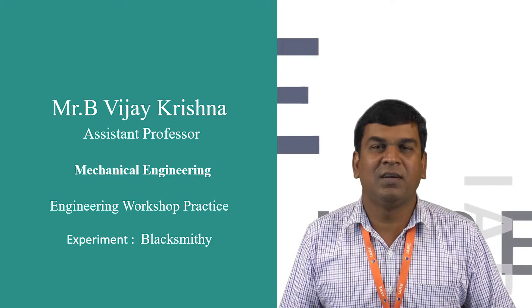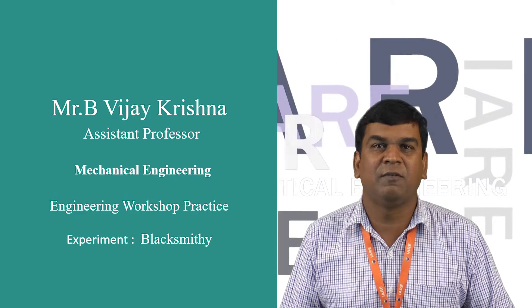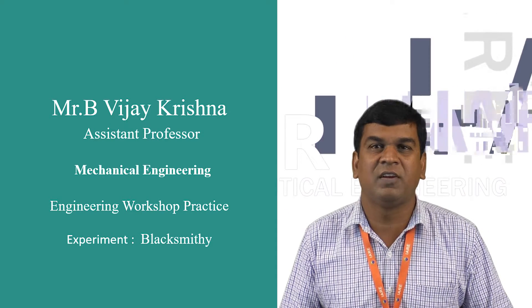Hi everyone, I am B.B.J. Krishna, Assistant Professor in the Department of Mechanical Engineering, Institute of Aeronautical Engineering.